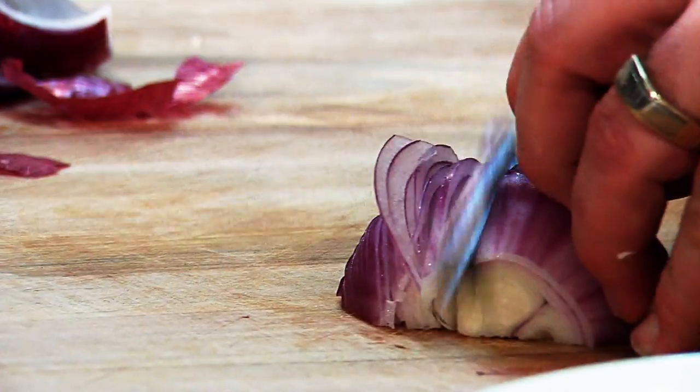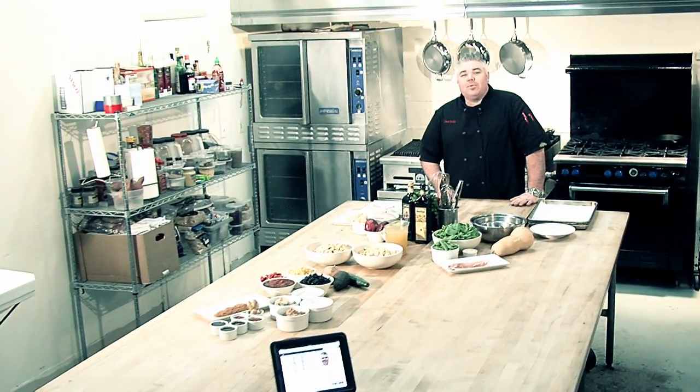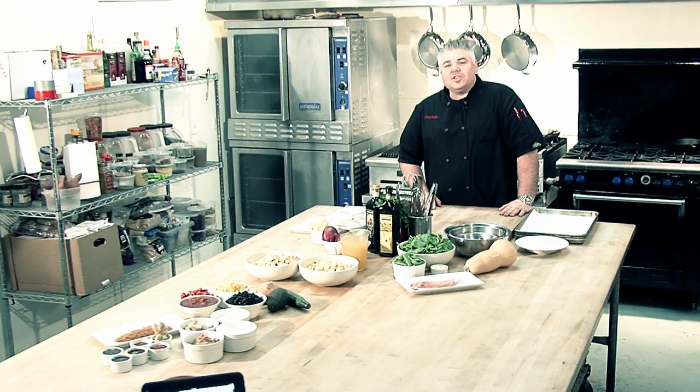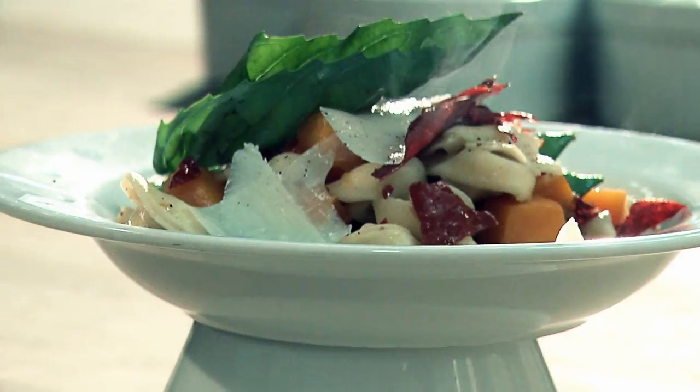Hey there. Are you ready for this? Chef Todd Fisher here in my kitchen on the beautiful Monterey Peninsula. Today we're going to do a sensational pasta with tortellini, roasted butternut squash, sugar snap peas, and a little crisp prosciutto. I like to call it snappy tortellini. Let's get started.